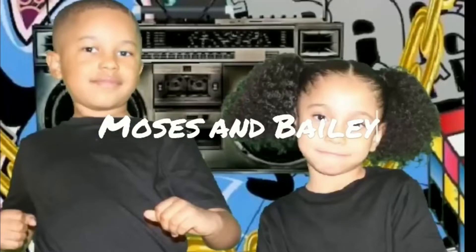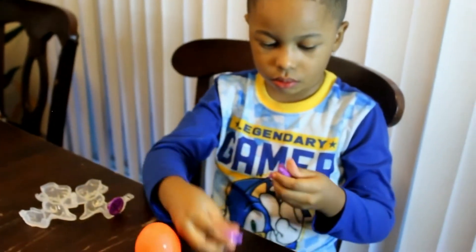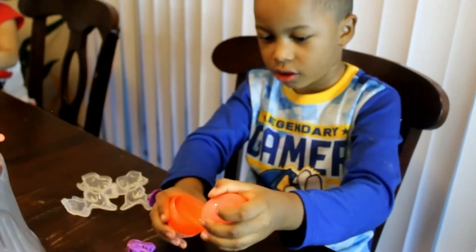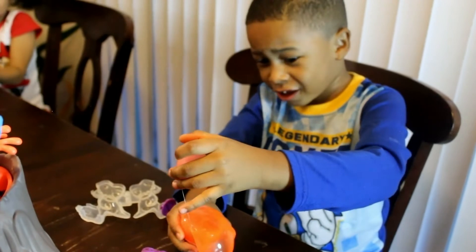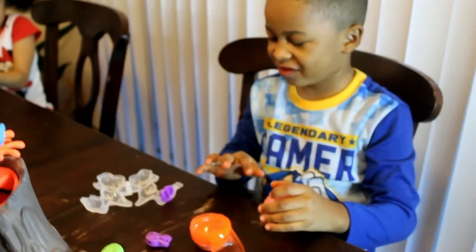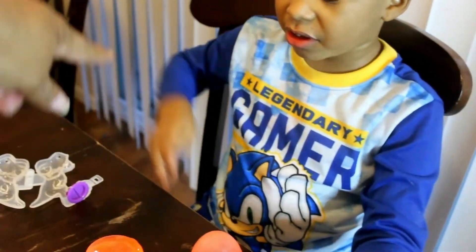Moses the baby! Moses, open your egg so we can see what's in it. Oh my god! It's slime! It's slime? Is it slimy? Yes it is. I think we should put this.